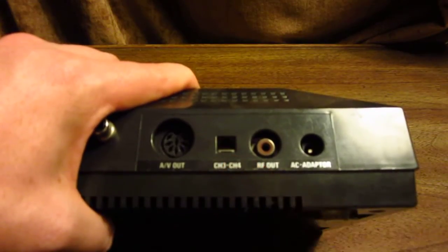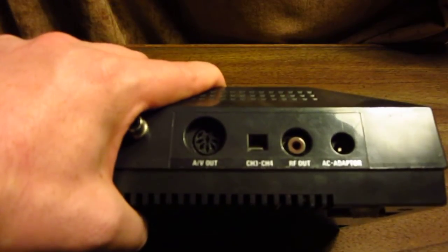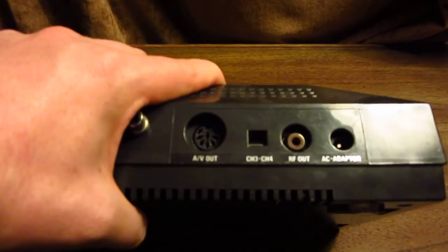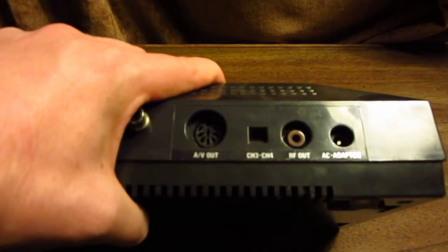Beside the channel switch is your AV DIN connector, the same as the Sega Genesis Model 1, which gives you composite video output. It's also RGB ready — so if you have a SCART cable, you can simply plug that in. It uses the same SCART cable as the Model 1 Sega Genesis, or Sega Mega Drive as it's known in Europe.